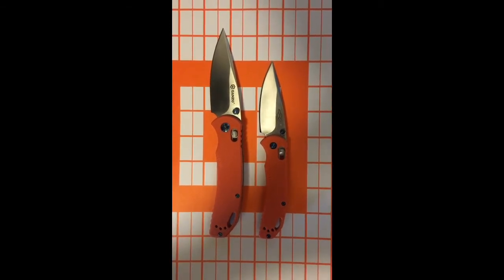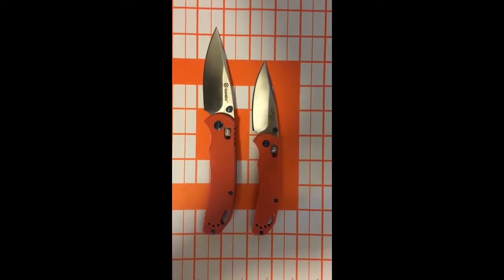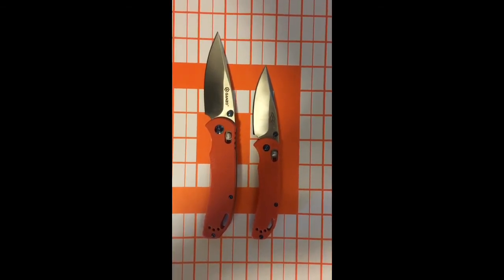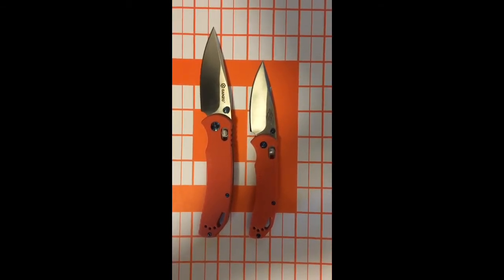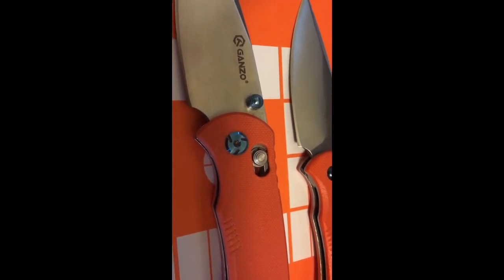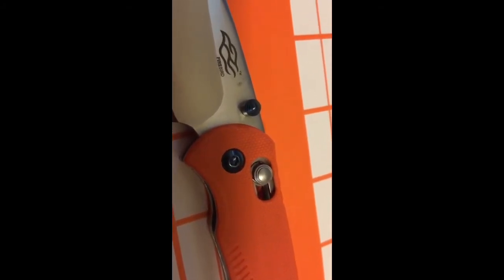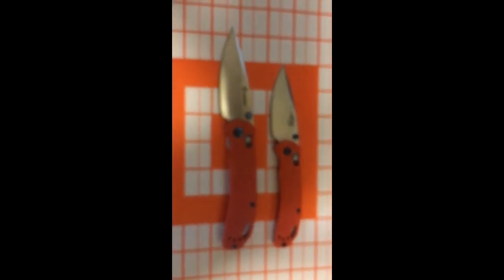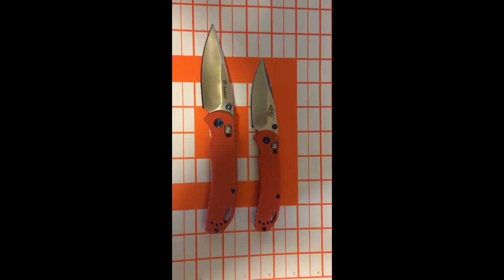I thought it was appropriate to use the sight-in target with the orange handles. The smaller one is basically a very similar shape, but when you're sitting there on GearBest or whatever scrolling through all the knives, it's easy to mix them up because they don't show them next to each other. One thing to look for — the larger one has a fancier pivot screw with cutouts, whereas the smaller one has a plainer one without those cutouts. They both have blue accents on the screws, and both are very sharp out of the box.